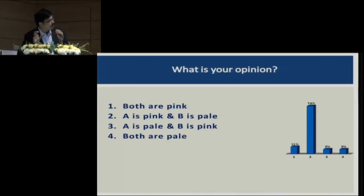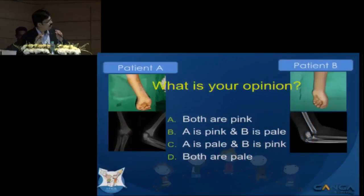So most of you feel that A is pink and B is pale. Very few people answered — only 46 responses out of a large audience. Anyway, I will come back to the story of these patients a little later.